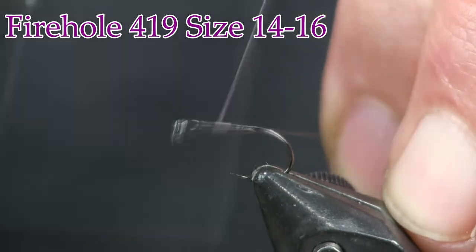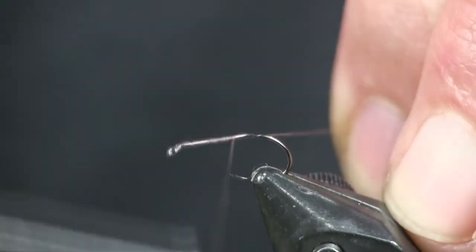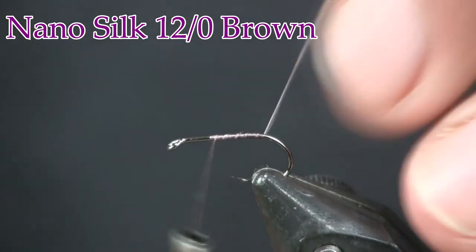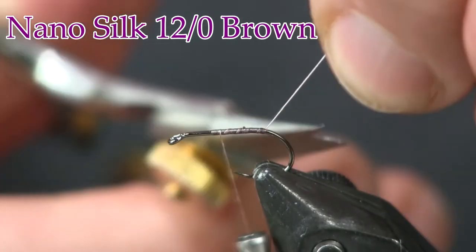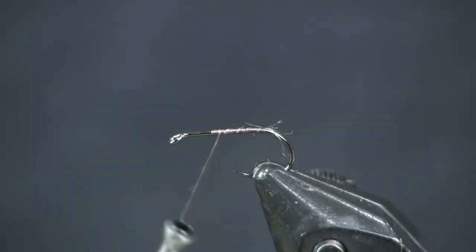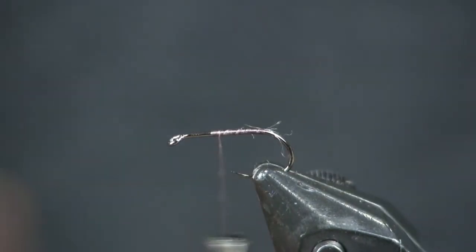For thread I'm using 12/0 Nano Silk in brown — use whatever color you want here: black, olive, whatever. This Nano Silk is small and makes a nice tight wrap. So for the tail on this, for the shuck...